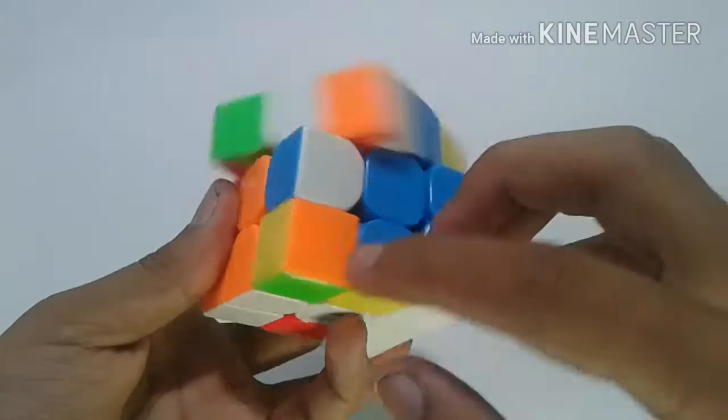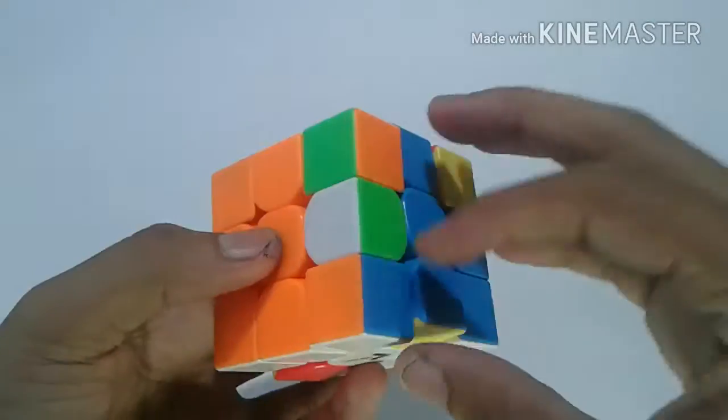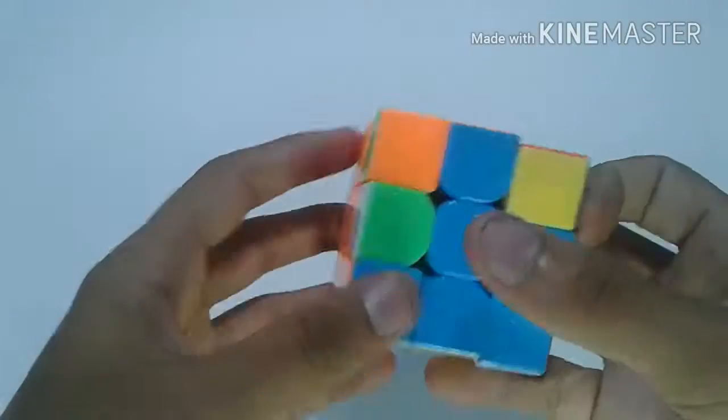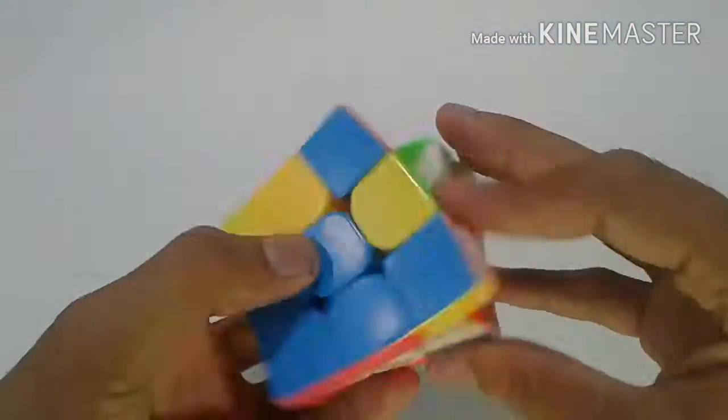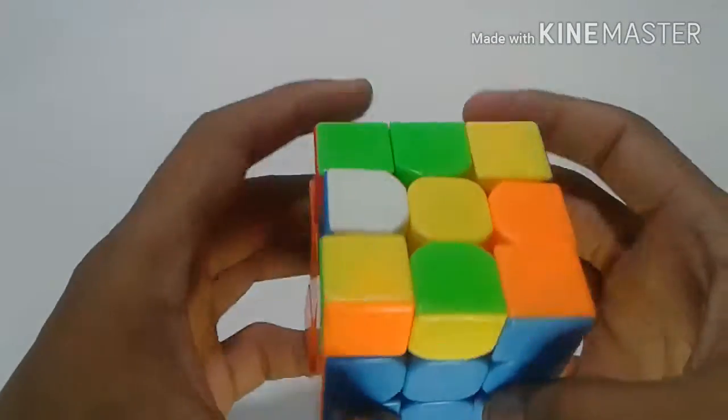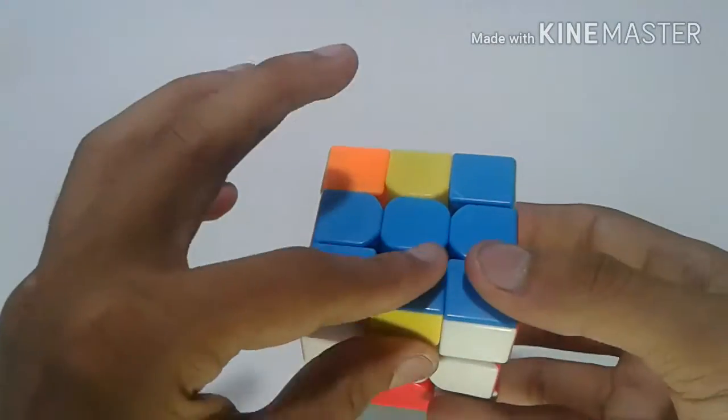By mistake I let the corner come out — just line up again. Next, blue and orange: here is the blue and orange, just put it in. And here we have our first two blocks done.